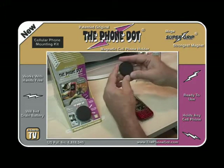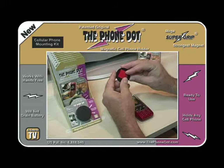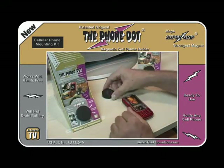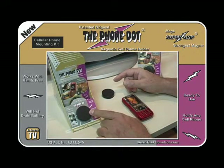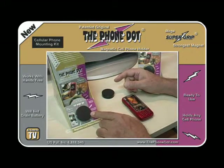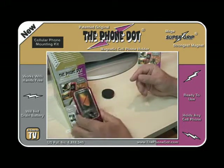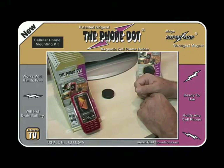Then you take the magnetic disc, peel off the back of the protective coating to the double-sided tape, and place it on your dash. This is a display box that will simulate the dash. Then you take your phone and simply place it on the PhoneDoc, just like that.